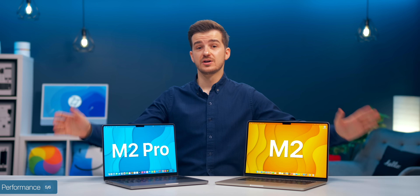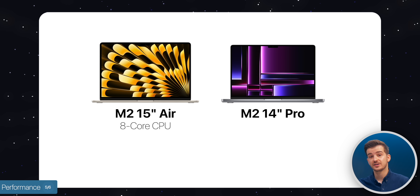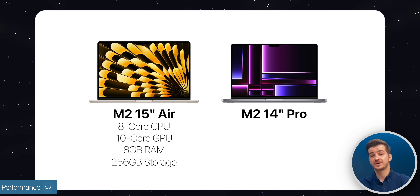Now it's time to test the actual performance. We have the M2 chip versus the M2 Pro on the 14-inch MacBook Pro. On the 15-inch Air, you get an 8-core CPU, a 10-core GPU, 8GB of RAM, and 256GB of storage on the baseline model.